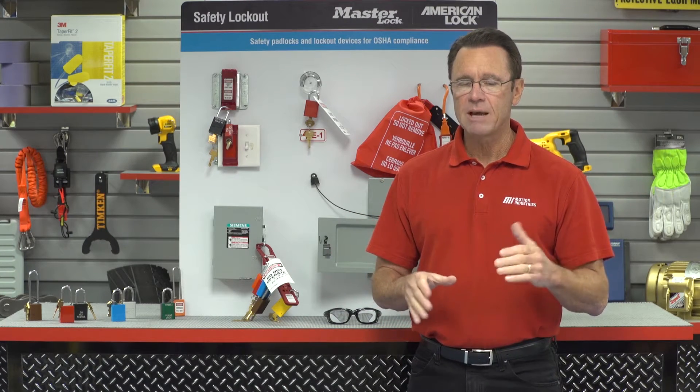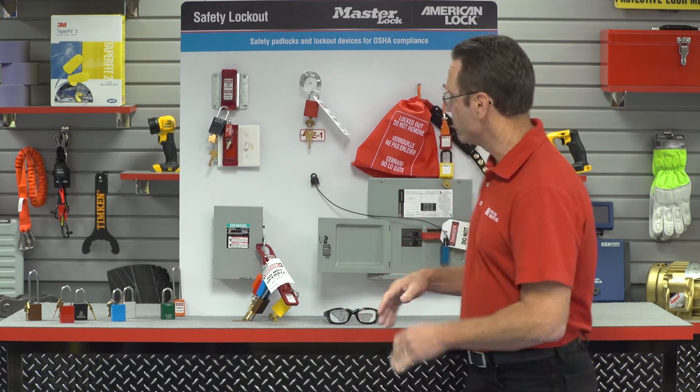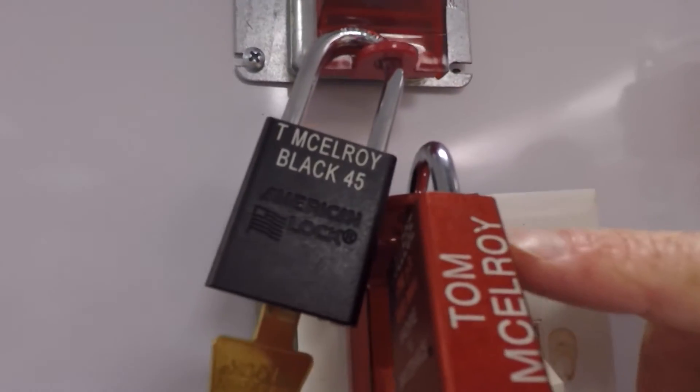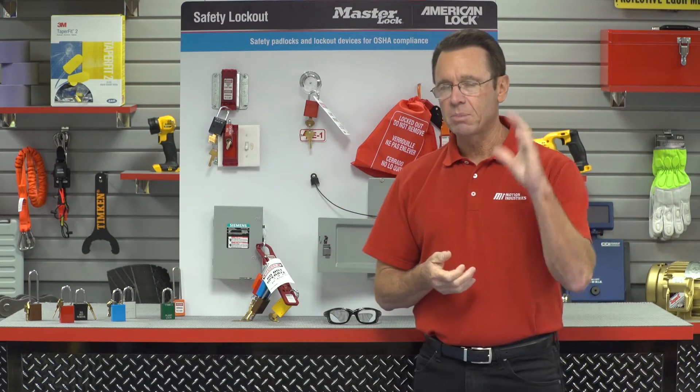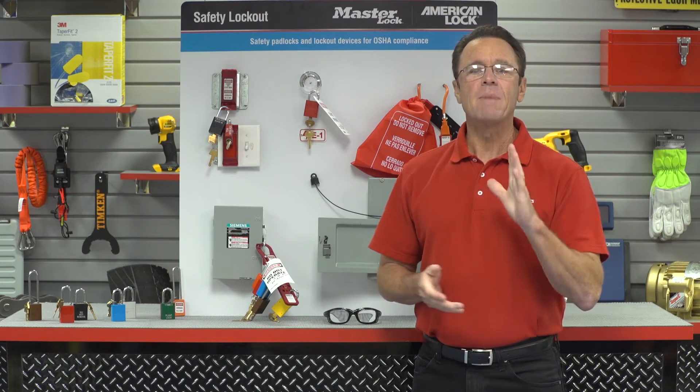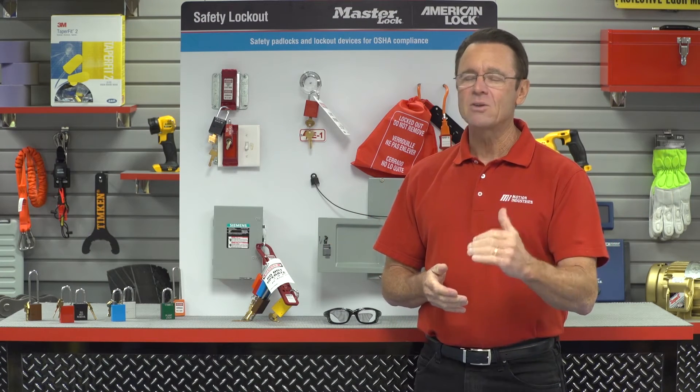Each lock that is in place must have the worker's name on the lock or on a tag so that other workers know who was working on the machinery. For example, this lock right here — I know Tom McElroy locked that, so I'm not going to touch it; only Tom can do that. Identification indicates the authorized employee that applied the device, and the lock may only be removed by that specific worker.